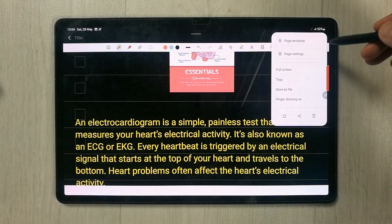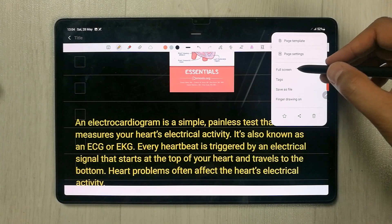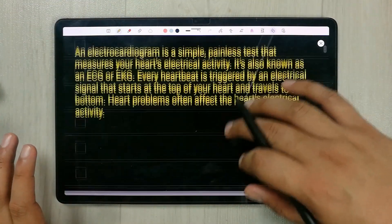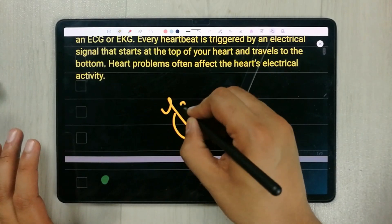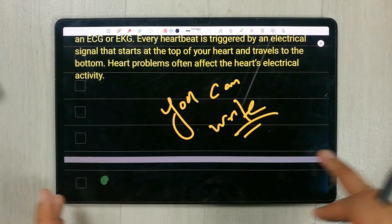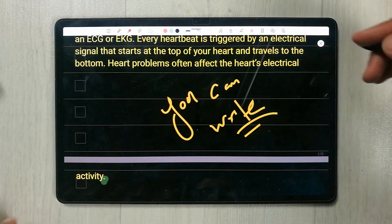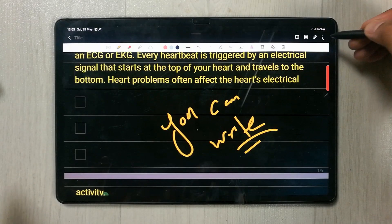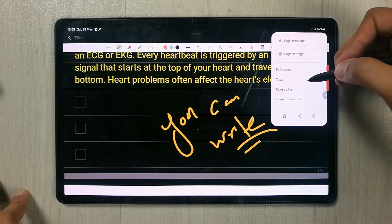The next tool is the Full Screen option. In full screen mode, your tools move to the top and you get a full screen writing area. It gives you a full page view and you can use all the tools from the top. To return to normal view, just select the back option.